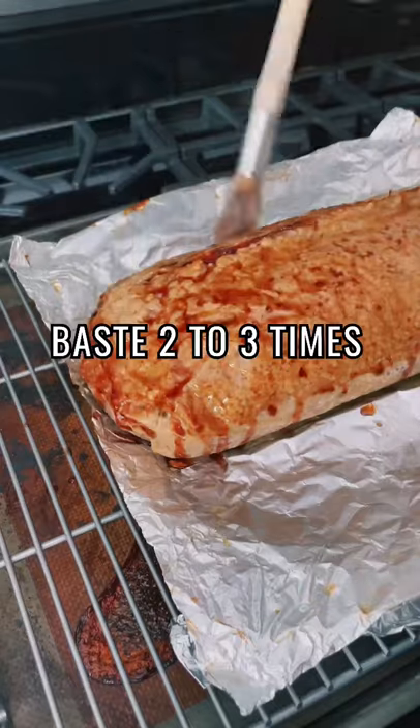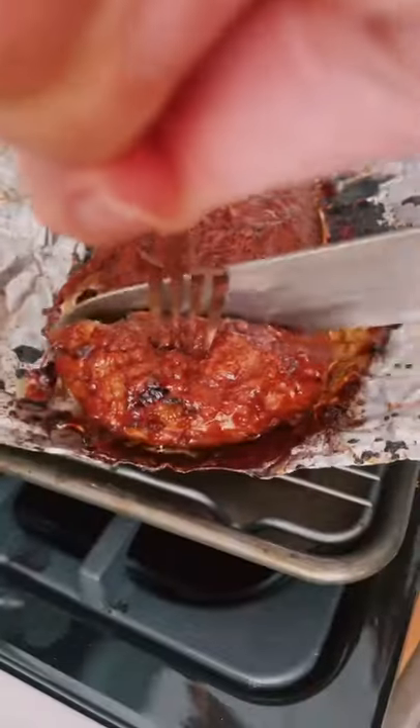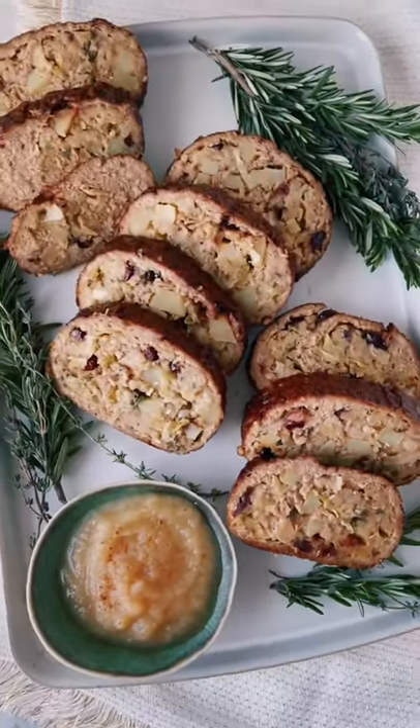You'll baste the cooked tenderloin two or three times while you bake an additional 25 minutes. It'll be nice and golden and sticky sweet, then slice and serve it with applesauce. The full recipe is on my blog.